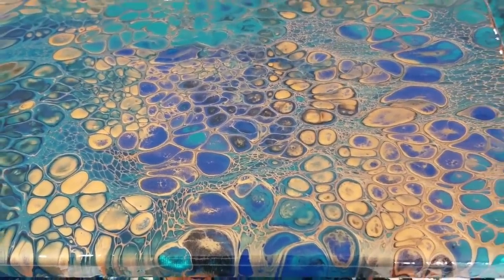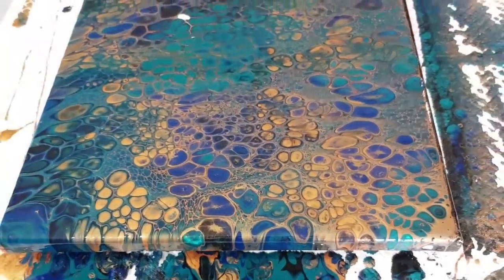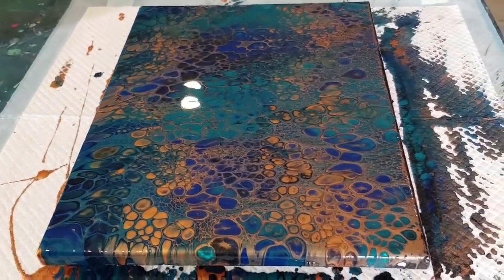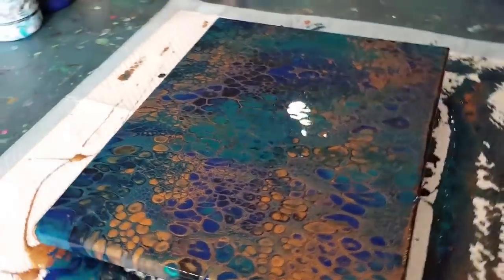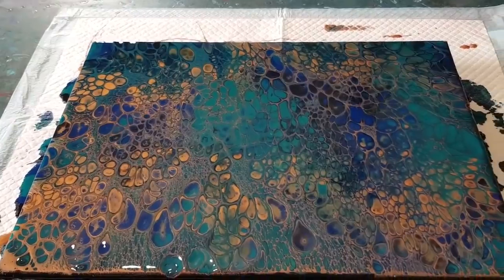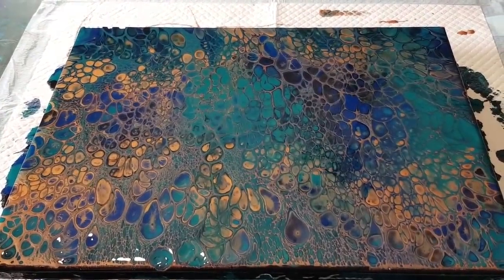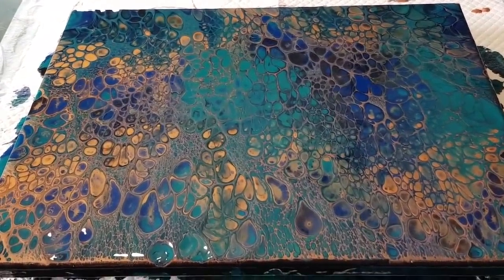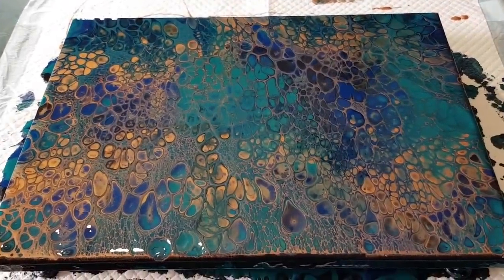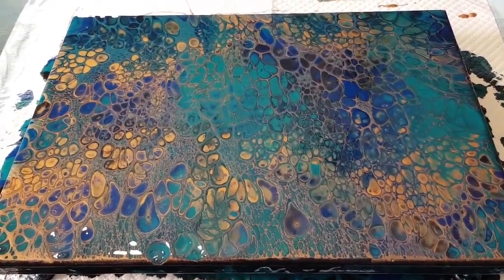I'll go again - I don't think I've got enough of the Sergeant's bronze, but I've got some gold Sergeant's so I can do that one again. I'll just do two parts pouring medium to one part paint, won't add any extra water, and I think that would be a good consistency. Okay, hope you enjoyed that - thanks for watching, and I'll see you for the next pour. Bye for now!